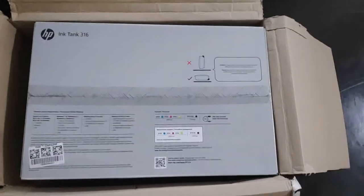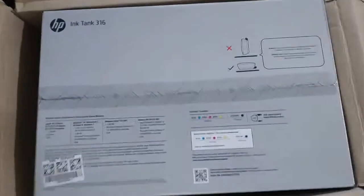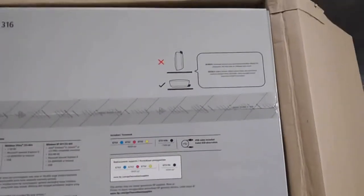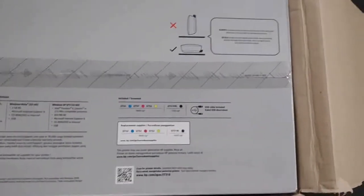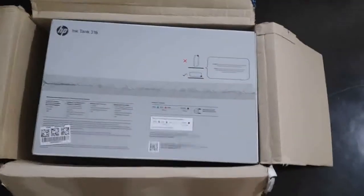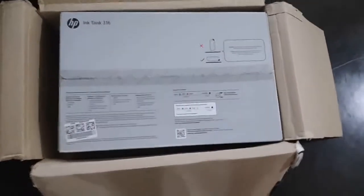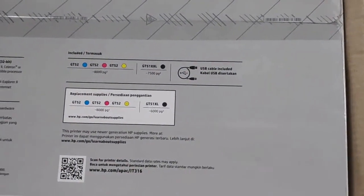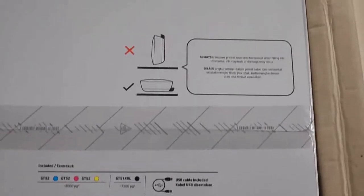Hi, I am doing the unboxing of my new printer, the HP A316. It is all in one — it has a printer, scan, copy, and it is a tank printer. The box was purchased on Amazon Prime Day. The details are mentioned on the box. It is only USB connectivity, no Wi-Fi.